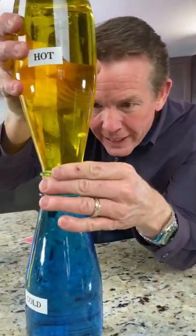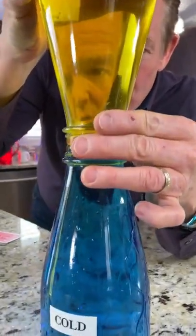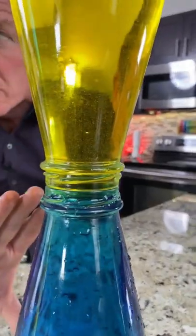Watch what happens when I pull like this. Look at that. Cold there, hot there. No mixing whatsoever. Hot on the top, cold on the bottom.